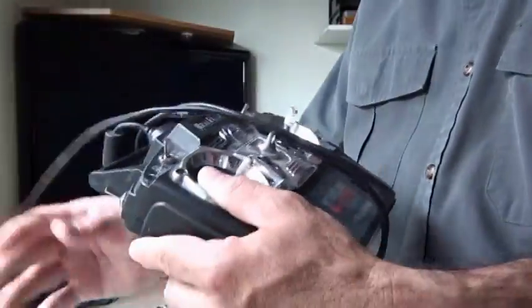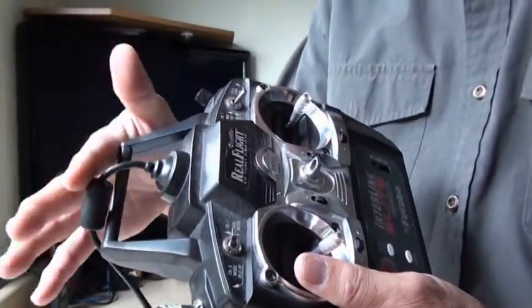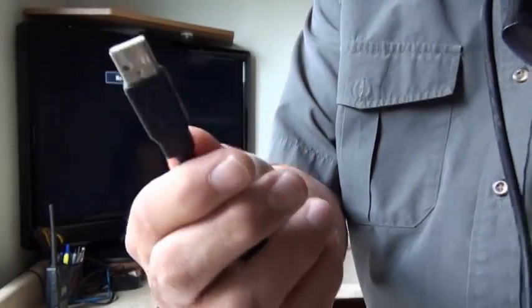There are a number of different software programs out there that you can purchase to learn how to fly a radio-controlled helicopter or aircraft. I just happened to use RealFlight. It hooks up to the computer and looks very similar to what you saw — it just doesn't have an antenna. In place of the antenna, it has a USB cable to go into the computer.